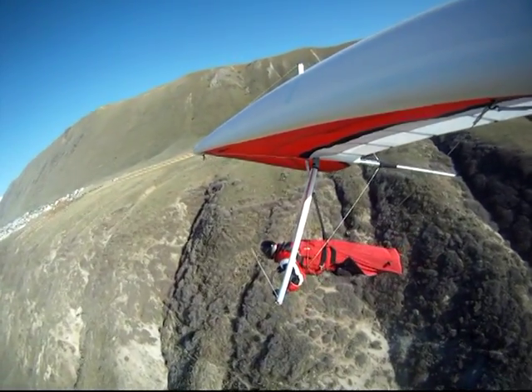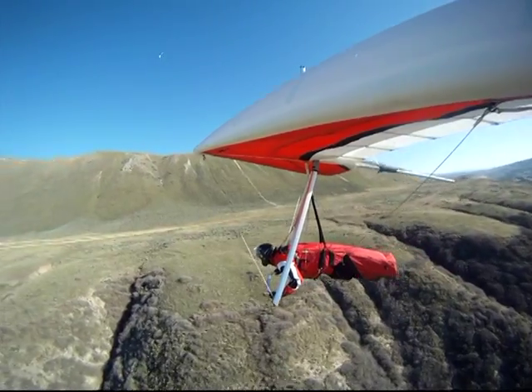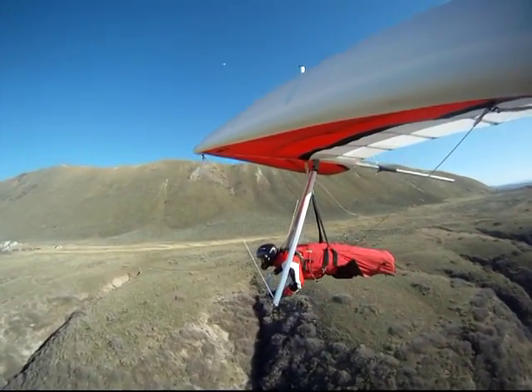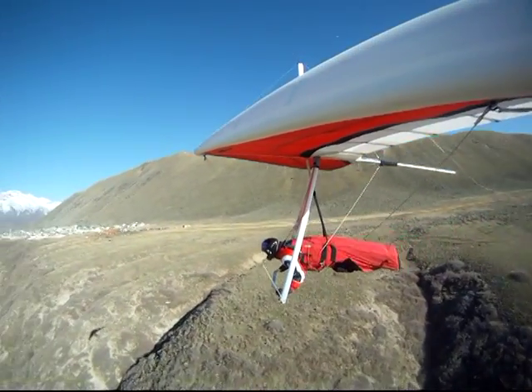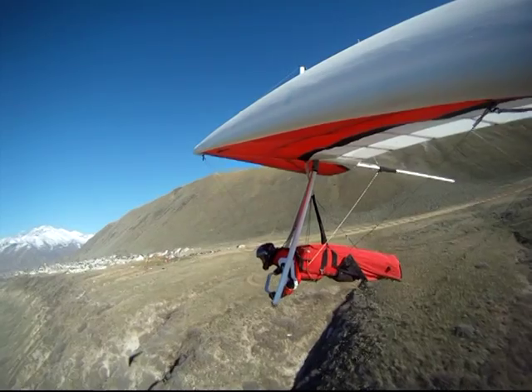Until finally I feel comfortable enough that I'll be able to do a 360, but right now I'm just going to be patient and work the lift in a half moon kind of a shape.